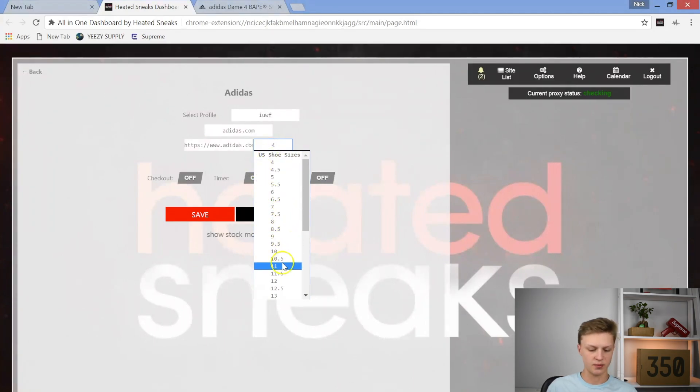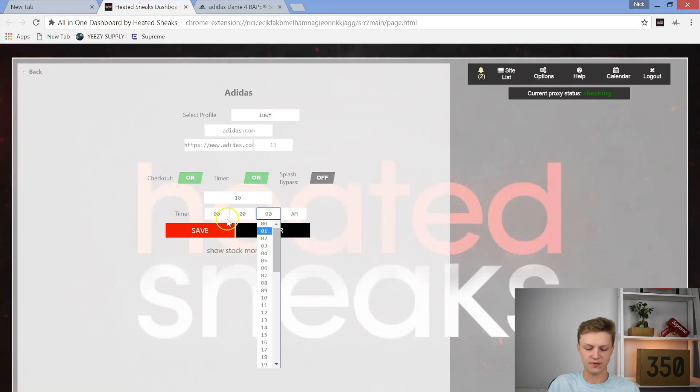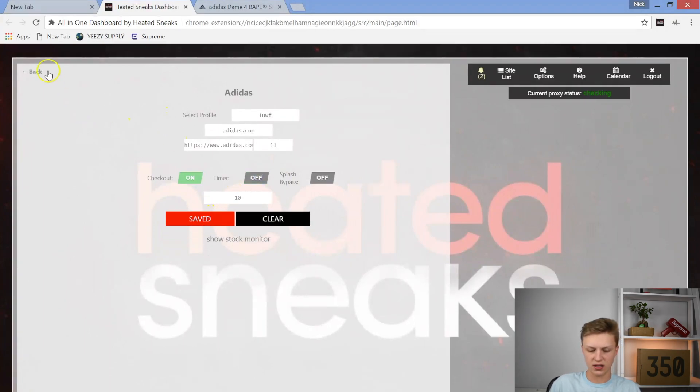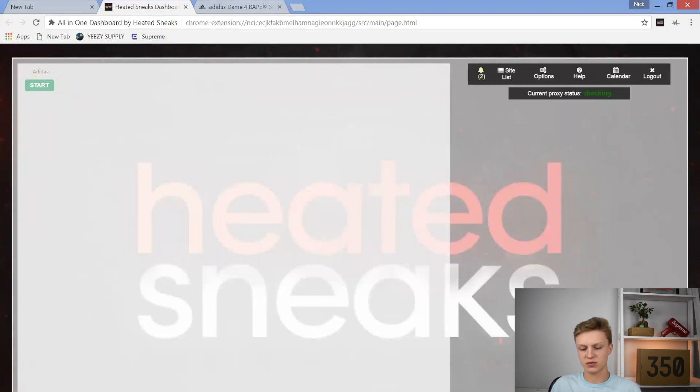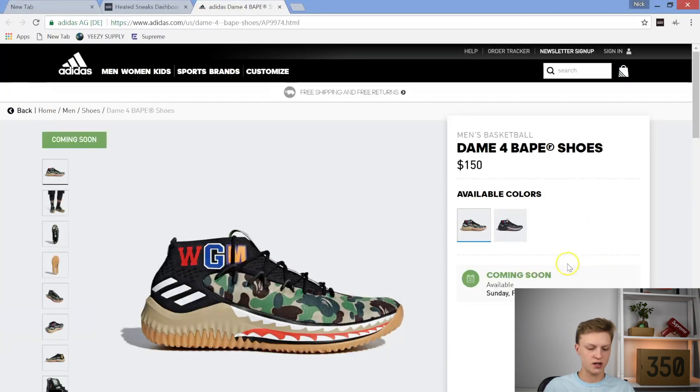Then go ahead and choose your size — whatever size you want. I'll do size 11. Put a checkout delay on — checkout millisecond delay of about 10, which is less than a millisecond. If you wanted to put a timer on, you can set it at 9:59 AM — you can actually set it down to the milliseconds. I'm going to turn that off just for this demo and push save. I can push start and it's going to take me straight to this page and keep refreshing until it tries to check out. That's how I'm going to be using the bot to secure my pair of the Dame 4 shoes.